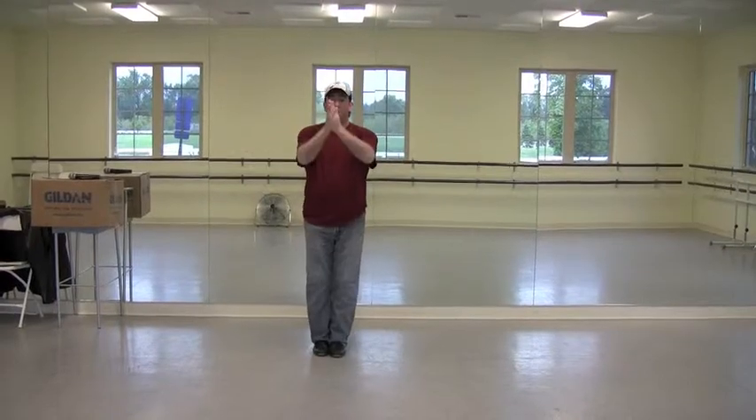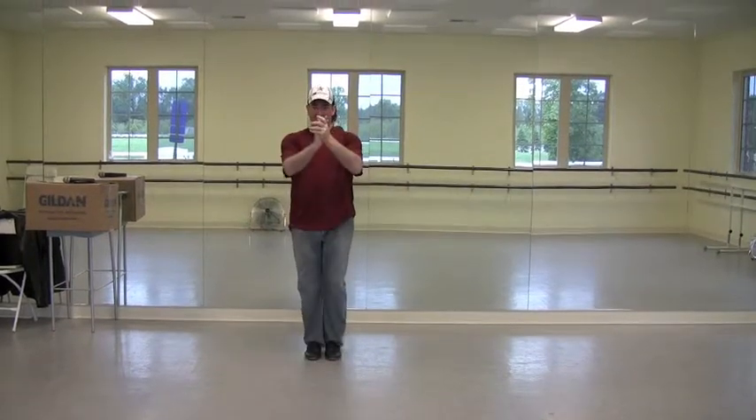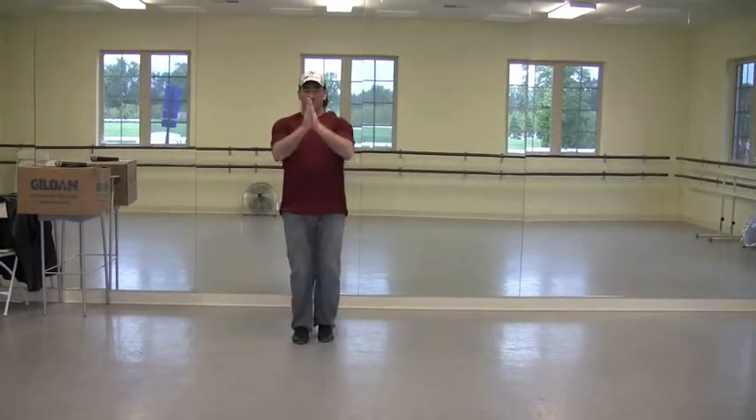And then you're going to go: hop over, clap under, clap over, behind, over, under, over. So we've got hop around, slap, over, under, over, behind, over, under, over.